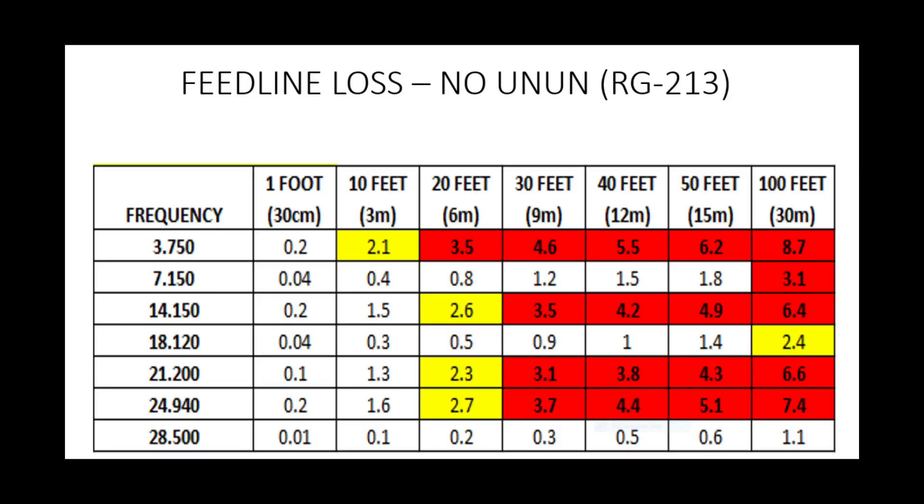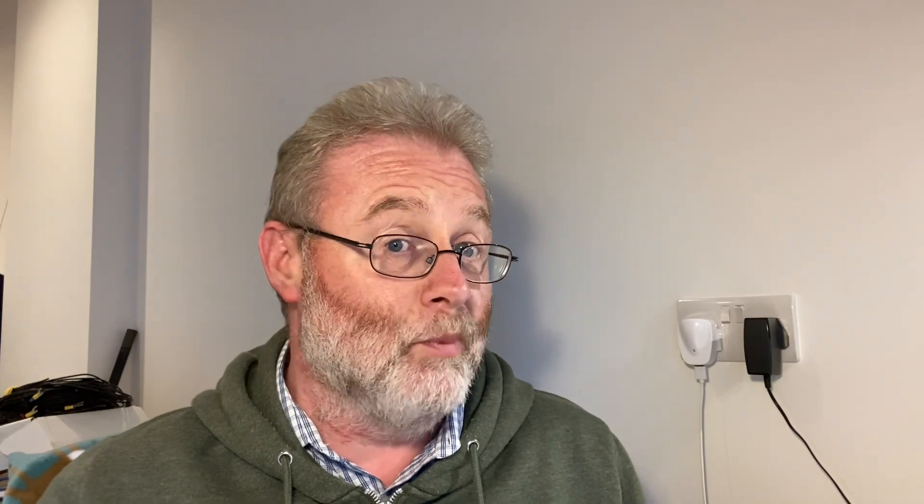I also want to show you the difference in feed line loss between these two versions. If you didn't use the UNUN and wanted to use a run of RG213 — and I've chosen RG213 purposely because it isn't the very thick stuff; I'm not looking at LMR400 or Hyperflex 15 or Ecoflex 15, and not looking at RG58 either — we're looking at a decent run of coax for HF.